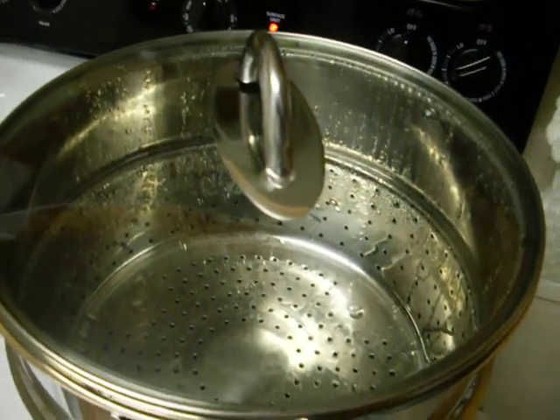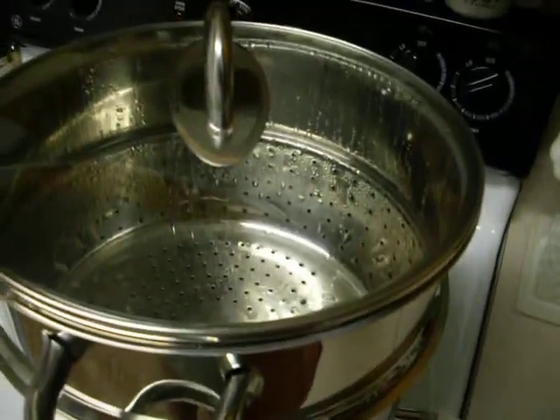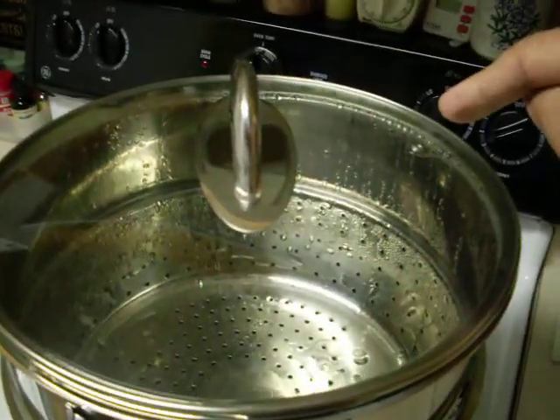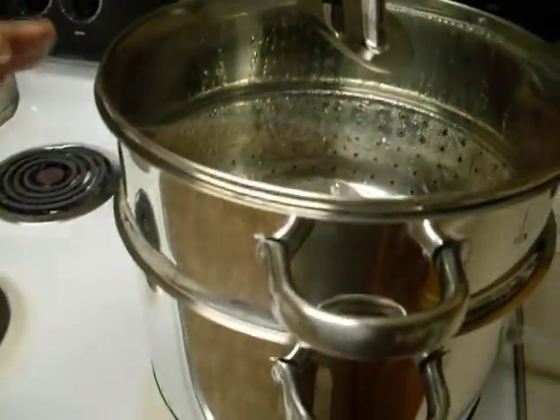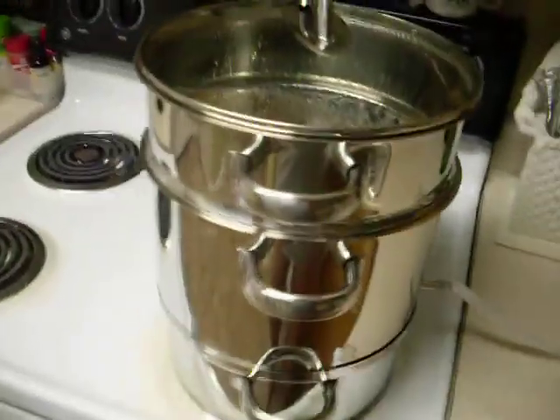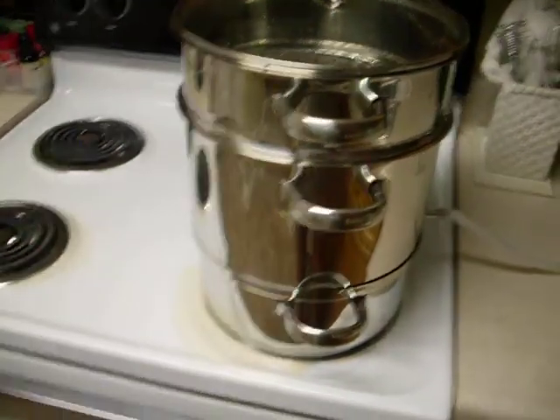You run this thing at a very low temperature — you can see the setting here is really low. You want it to where there's just barely a small amount of steam coming out the vent hole here, and possibly a little leakage around the edges.